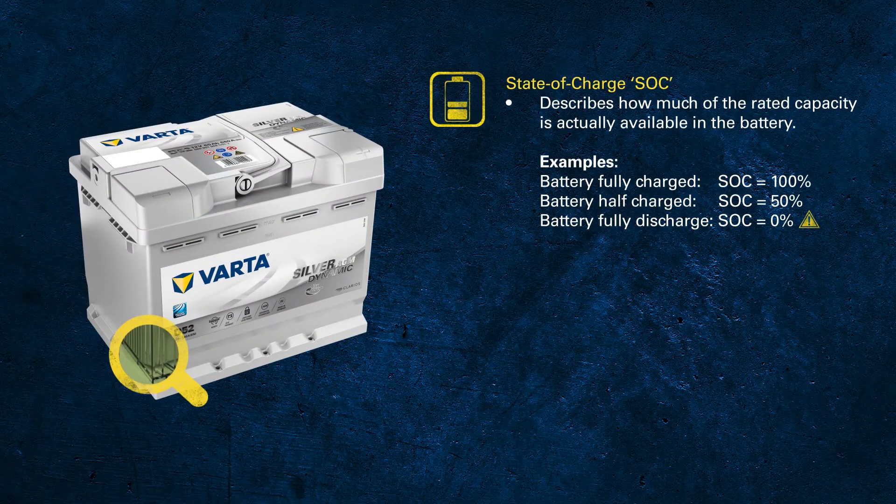State of charge, or SOC, is something that we have all heard of. If you have a mobile phone, in the top corner you have a little battery indicator. Although we might say that my battery is running down, it's actually the state of charge that is running down on the battery.